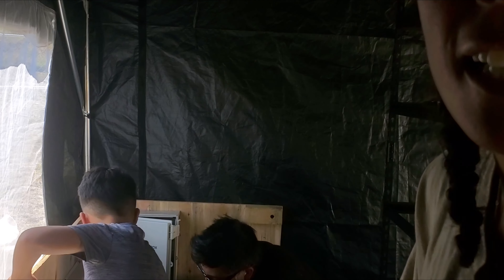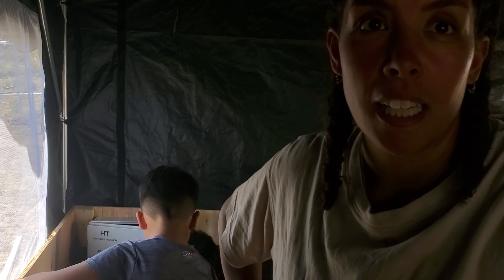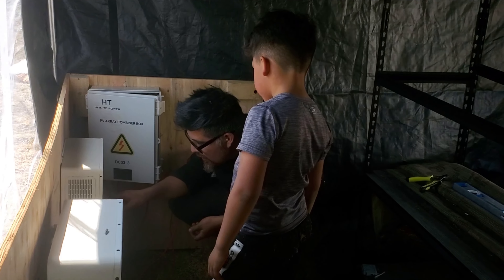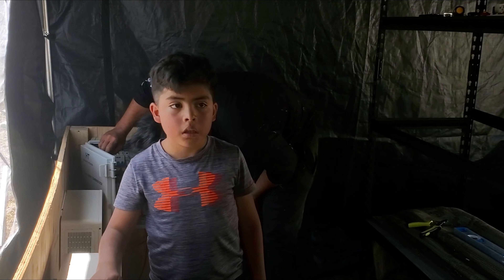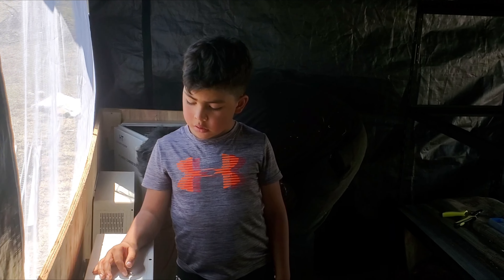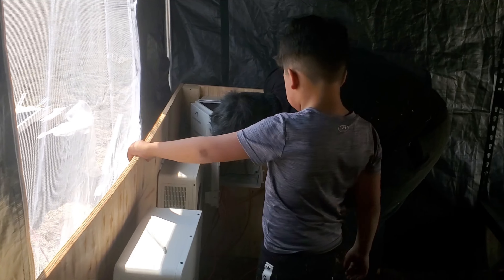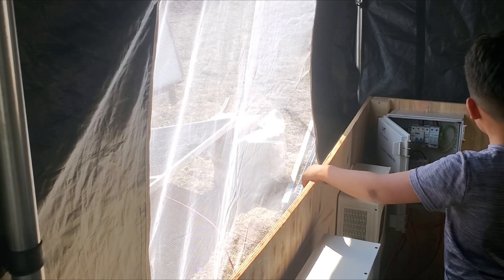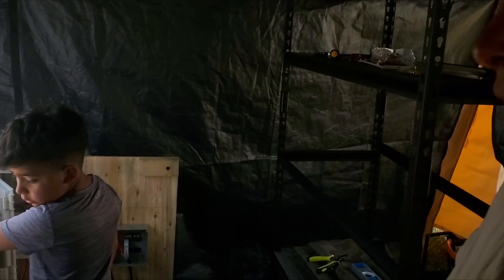We're going to try and get this working. This was the panel that Omar was working on at the house. Solar panels are out there. Everything's hooked up — this red cord there, this cord there, that cord there, this cord there, and they're all hooked together like there.